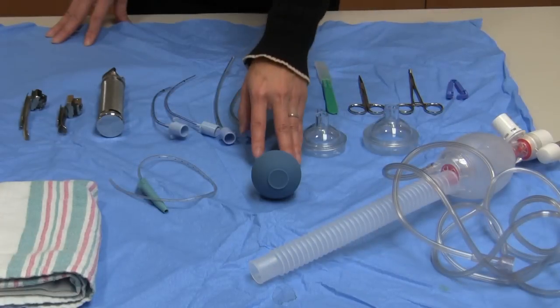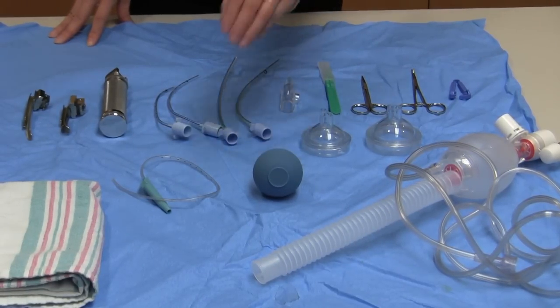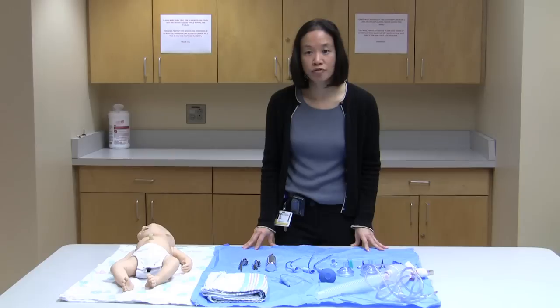For suctioning, you generally want either a bulb syringe or a suction catheter. In the baby, whether preemie or full-term, you could use an 8 French or a 10 French catheter.